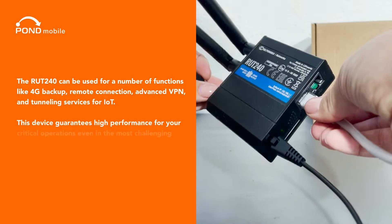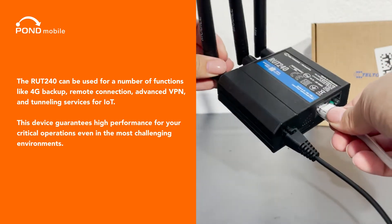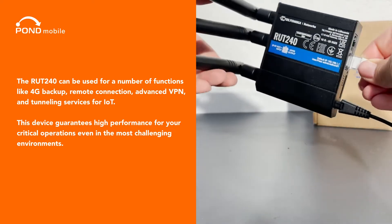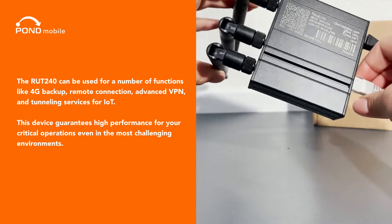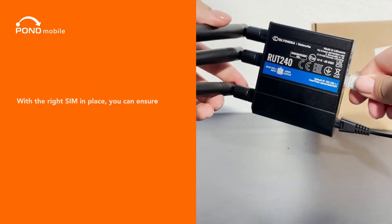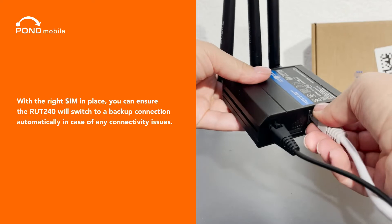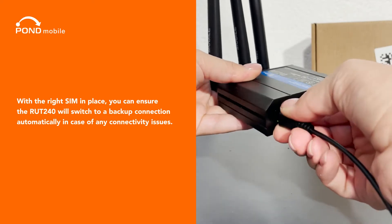The RUT240 can be used for a number of functions like 4G backup, remote connection, advanced VPN, and tunneling services for IoT. This device guarantees high performance for your critical operations even in the most challenging environments. With the right SIM in place, you can ensure the RUT240 will switch to a backup connection automatically in case of any connectivity issues.